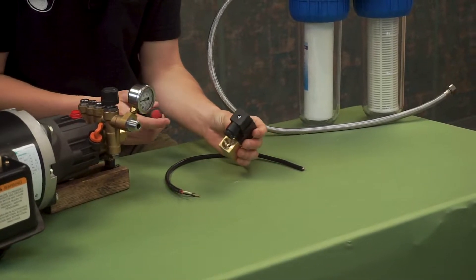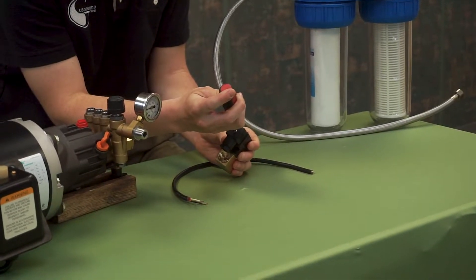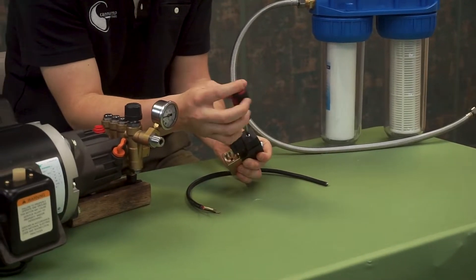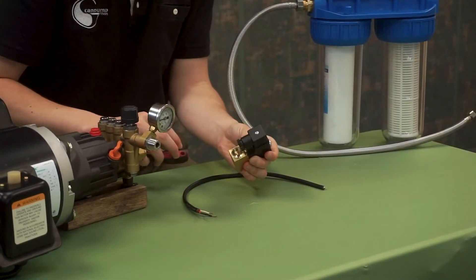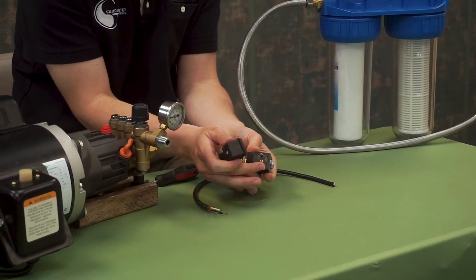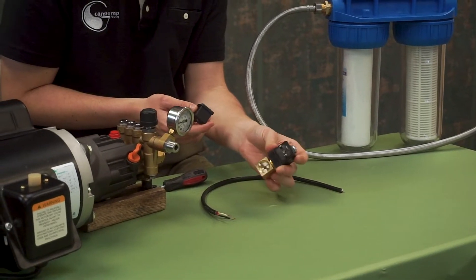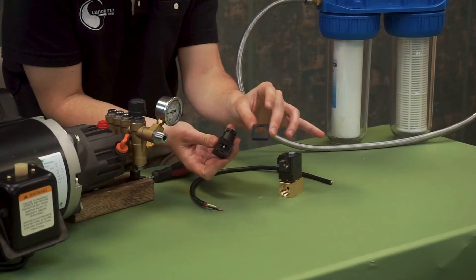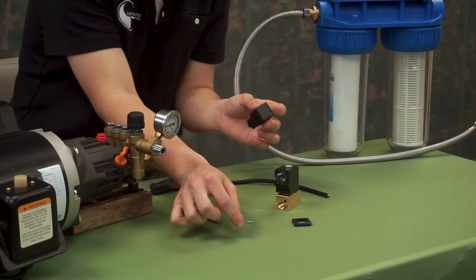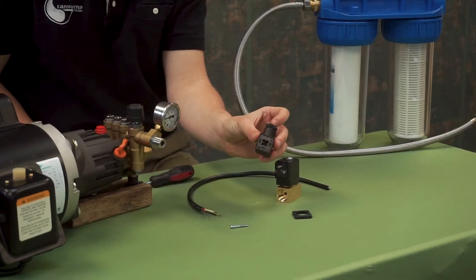First things first, we are going to take the screw out of the cap here to expose the wiring. Now that that is unscrewed, we can simply pull this apart, and as you can see here, there are the three prongs. These are like a standard plug. You will plug those back in when we're done wiring. For now we will just disassemble. Make sure you keep everything in an order that you can remember, and we have here the inside of the cover.